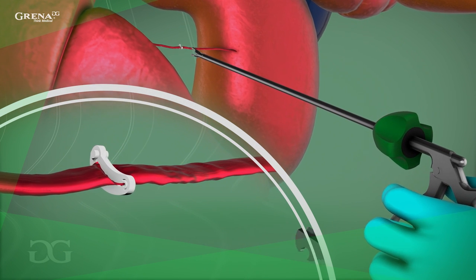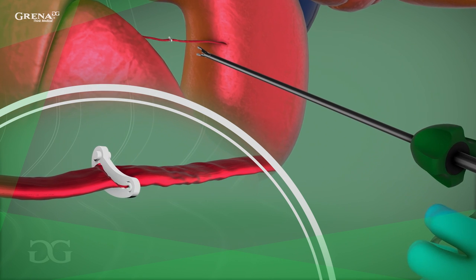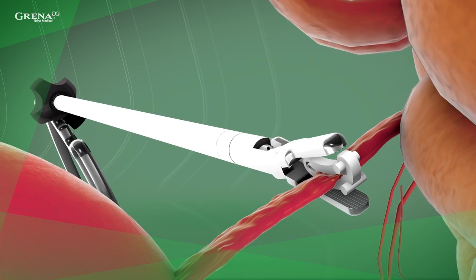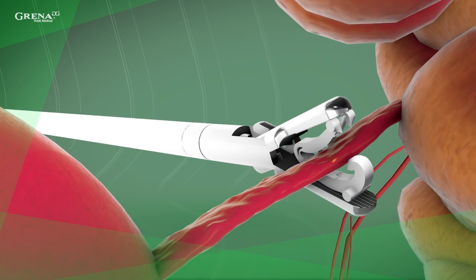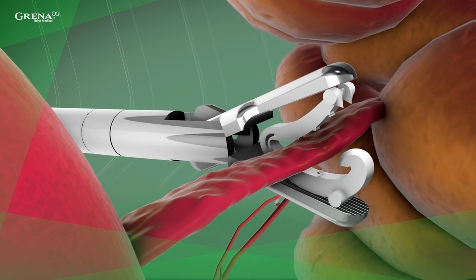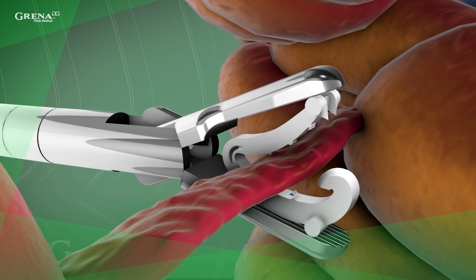Bleeding can be controlled with additional clip placement, electrocautery, or surgical sutures. The clip can be removed with the clip remover that matches the size of the clip. It is important that after opening the clip, it cannot be reused, even if there is no visible damage.